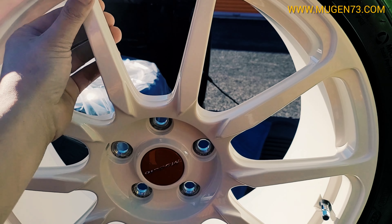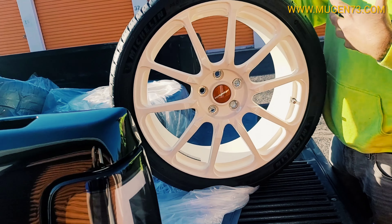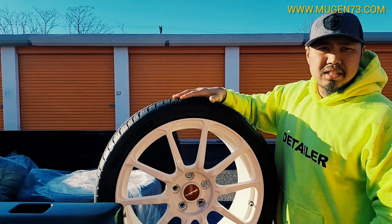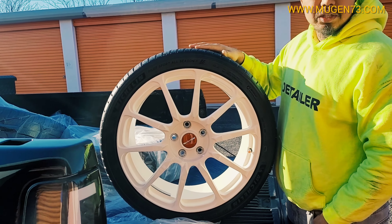What happens now with the brake dust? You just wipe it off — it's going to be easy to clean. There's also heat resistance, so it's the best for the paint.